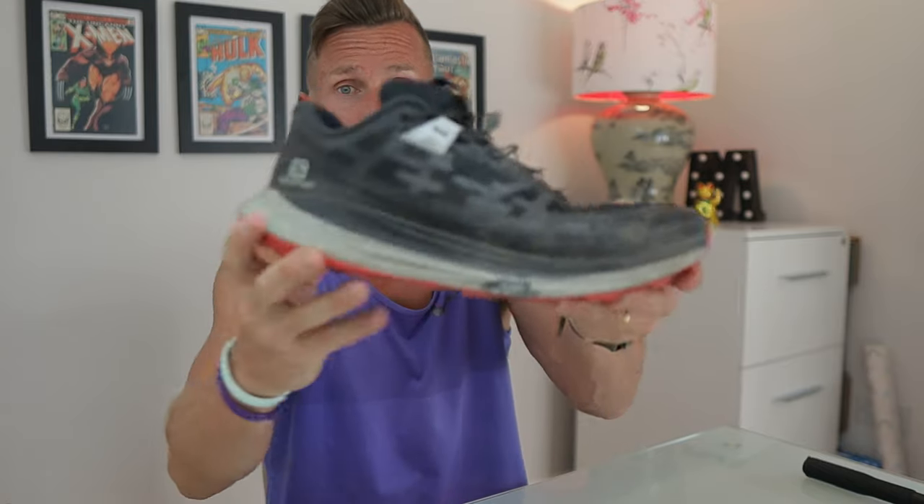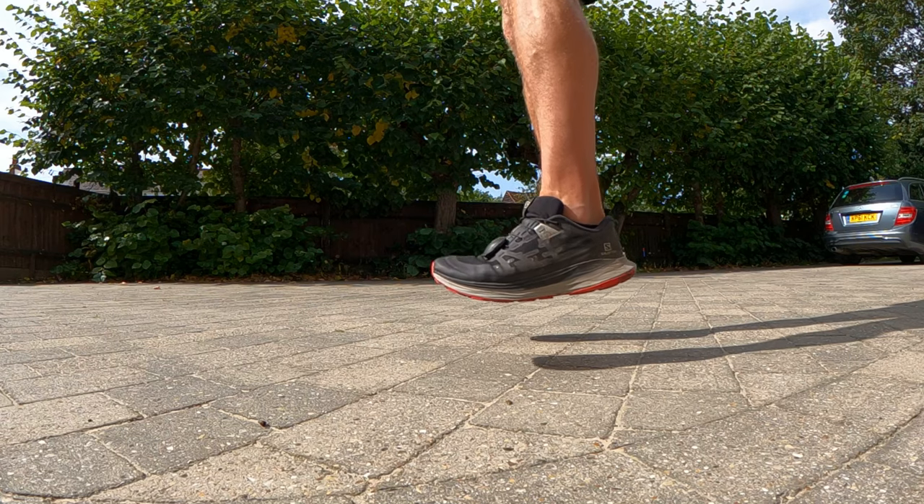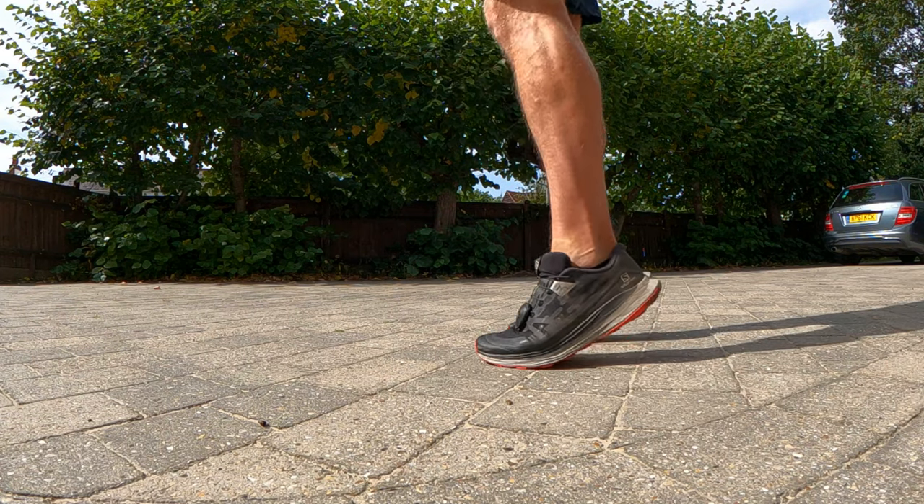The biggest elephant in the room — which is what people are worried about — is the midsole. There seems to be a lot of chat on YouTube that the midsole flattens out after 100 miles. I have to be completely transparent and honest: I have not done 100 miles in this shoe, not that far off, but I haven't passed the 100 mile mark. So I can only give you what I know now. The midsole itself is still holding up — there is still some good cushion, good bounce, good comfort there. To me, it hasn't actually deadened out that much.